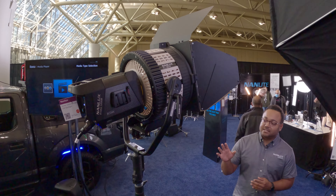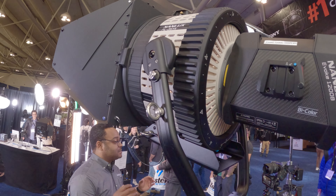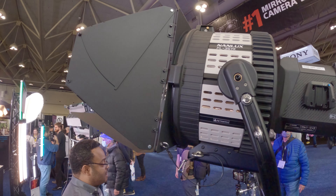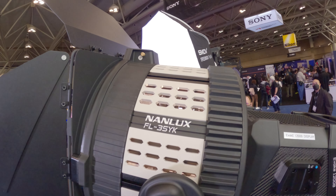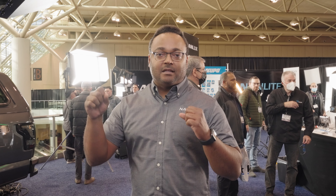Another cool thing about this system is that we have offset yokes for both the head unit and for the Fresnel. As you can see here, there's a 15-degree offset yoke that is permanently attached to the Fresnel. The FL35 is now the FL35YK — YK standing for yoke. It's a center-mounted system, which makes it a lot more balanced, and it has a really great hinge mechanism — very smooth, sturdy, and rugged. You get a very strong connection and you can tighten it enough to stay in place or move it without having to loosen the latch at all.